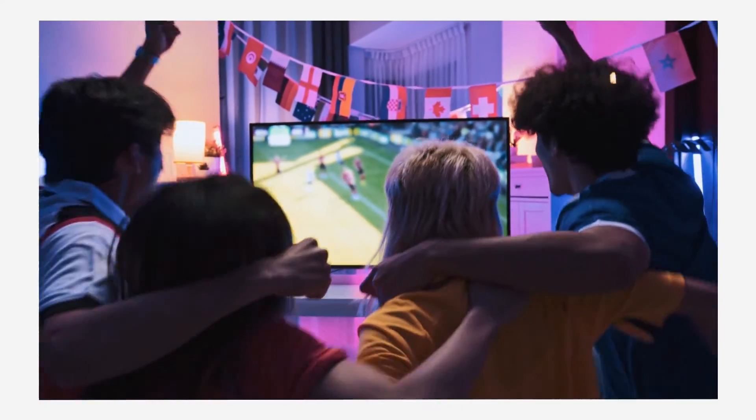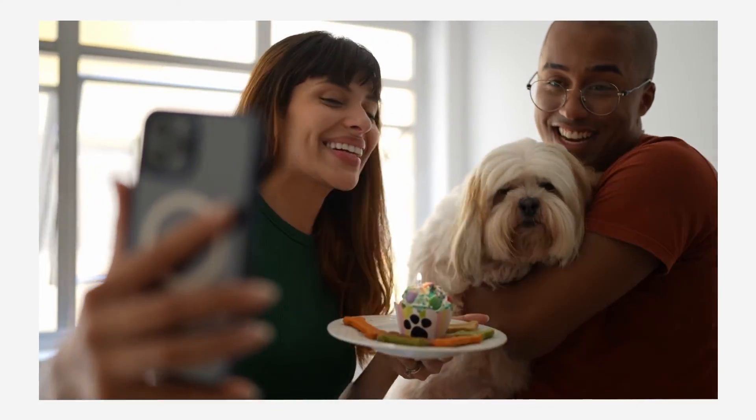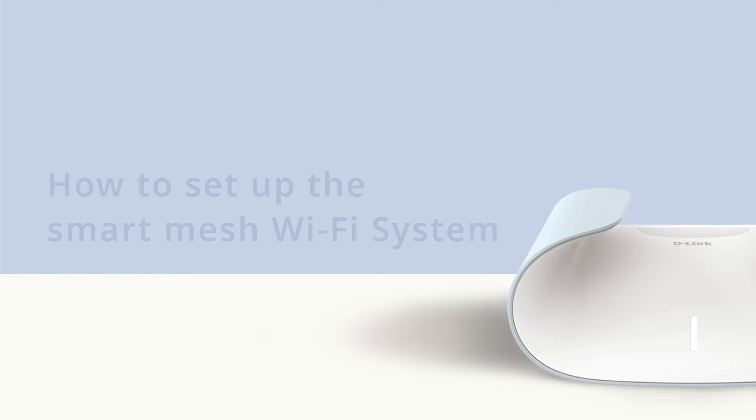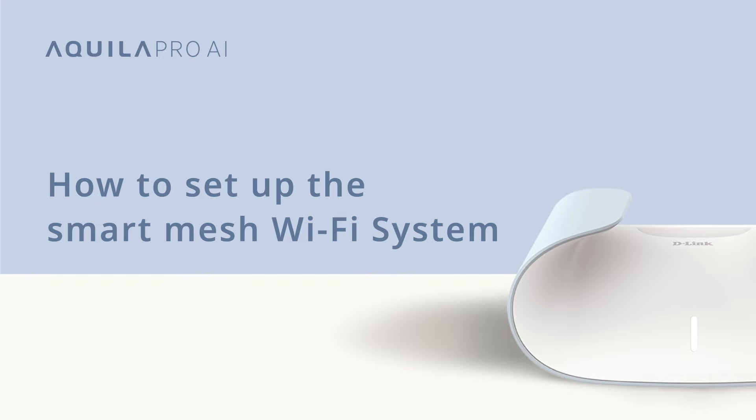Done! Grab a drink and enjoy watching streams or making video calls in your favorite spot of the house. How to set up a mesh Wi-Fi system. Let's say that you now want to set up a mesh Wi-Fi system.